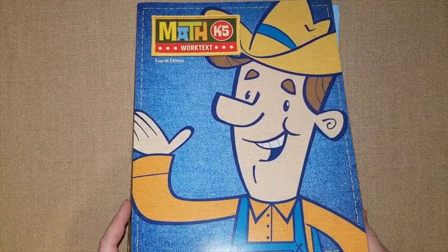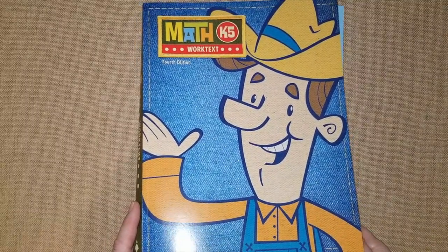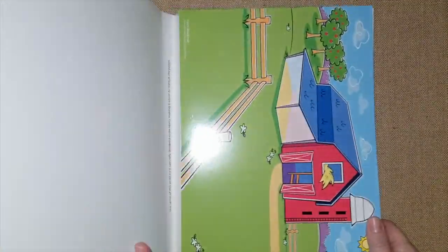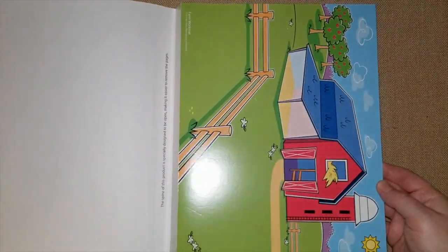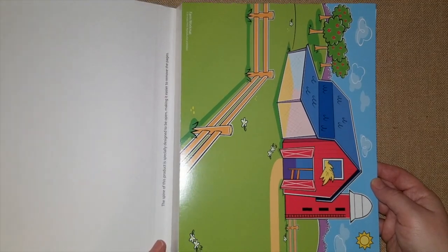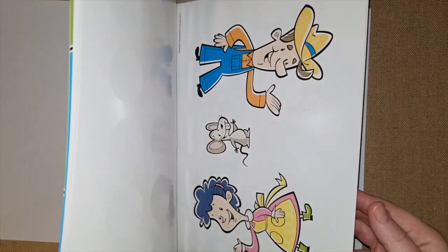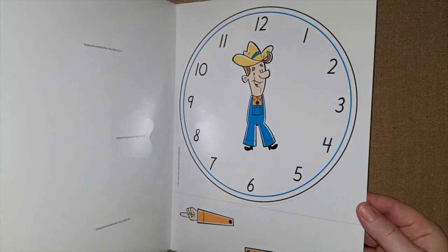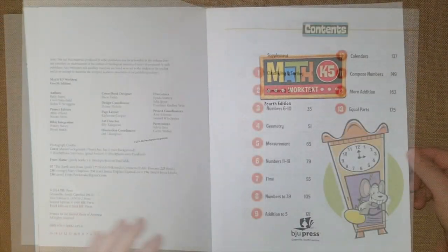Let's get started and look at the K5 BJU worktext. Inside the workbook you can see that the spine is off the binding so you could easily tear the sheets off. They have lots of manipulatives for the kids to pop out — they're perforated — and there's a little clock they're working on because they do talk about time.